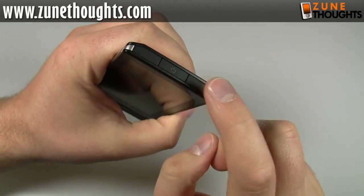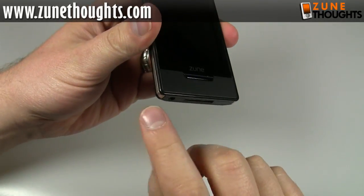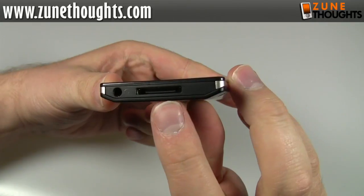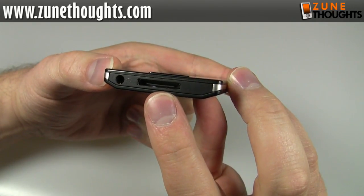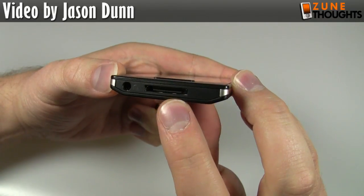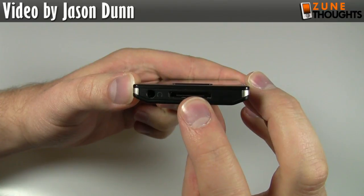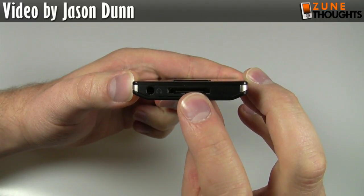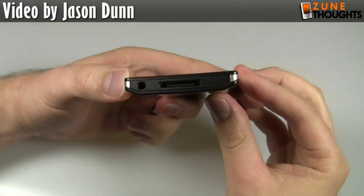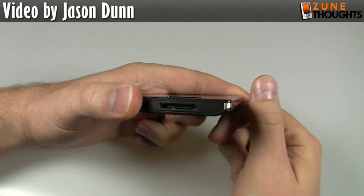I really wish they would have put the headphone jack up top — it's always awkward having a cable coming out the bottom of your device. This is the Zune connector port, which is the same standard as other Zunes, so existing Zune accessories will work with it. Although there may be certain things like the KICKR, the ZK500 — I've heard that if you dock this with the ZK500 it will work, but the KICKR remote control won't. So there are going to be some little glitches that companies will have to work around.